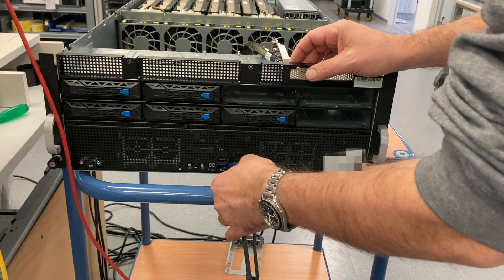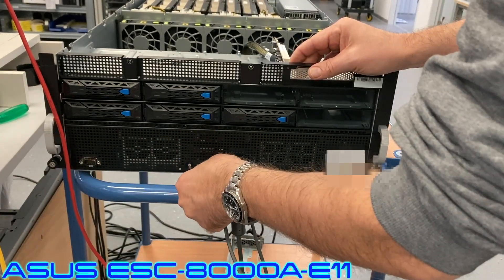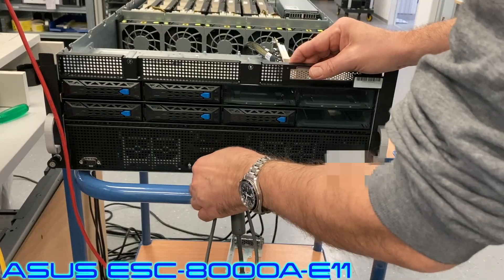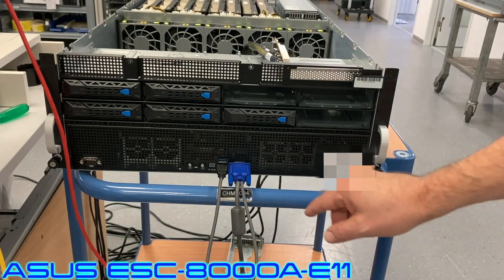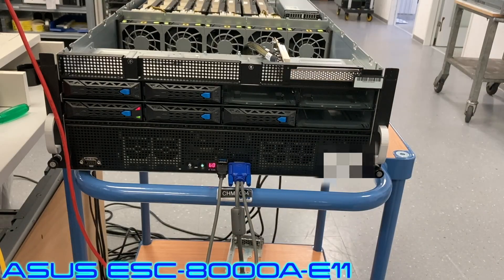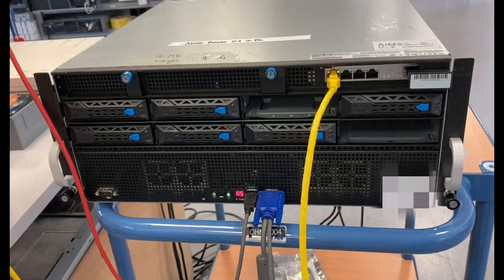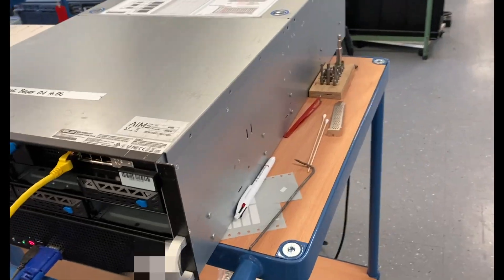Hello and welcome to my channel. Today I'm working with an ASUS server. Yes, you heard right, ASUS makes servers. And this one is a special server — it has a lot of GPUs. It was built by AIME, a company in Berlin that is specialized for AI and high-performance computing servers.